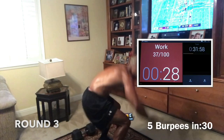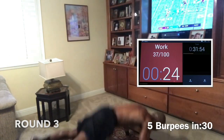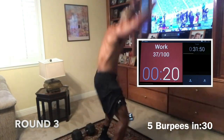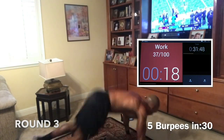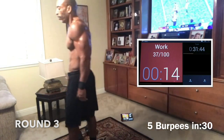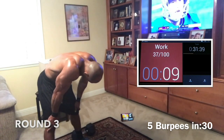Five burpees — boom. We're home now. Push through it. Come on, give me 5 and rest. 5 and rest. Get it. Come on, guys — push. Good job, guys. All we got left is squats and 10 burpees, and we're done.